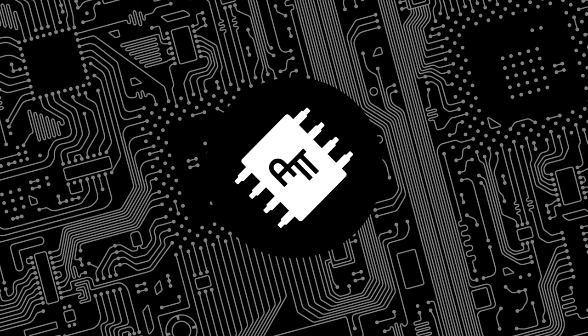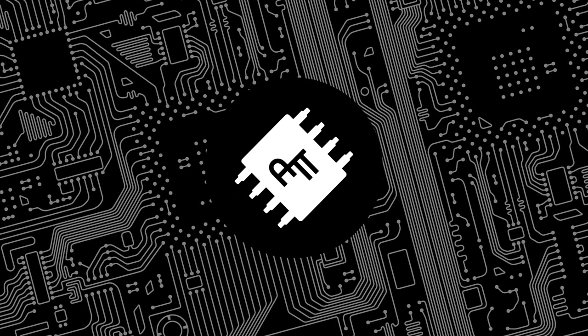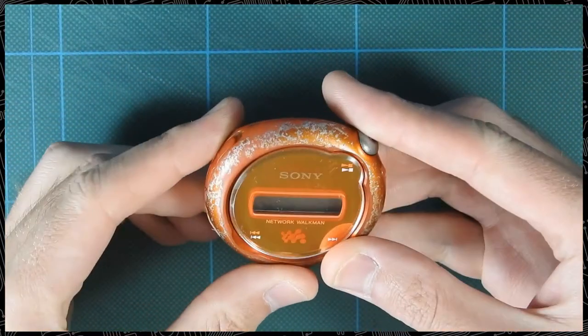Hello everyone and welcome to another episode of All This Tech. Today I would like to talk about a very special device for me: the Sony Network Walkman E105.